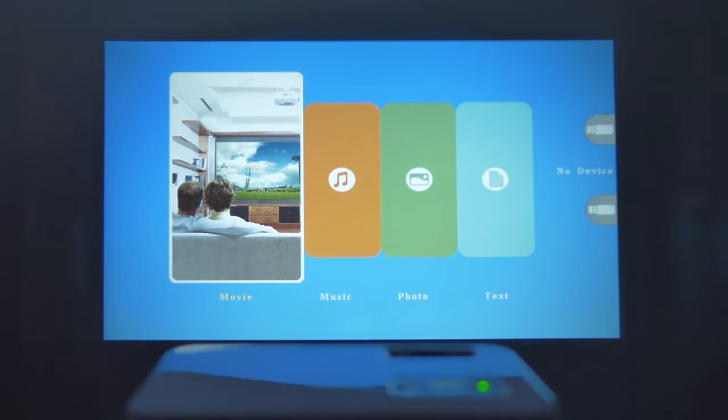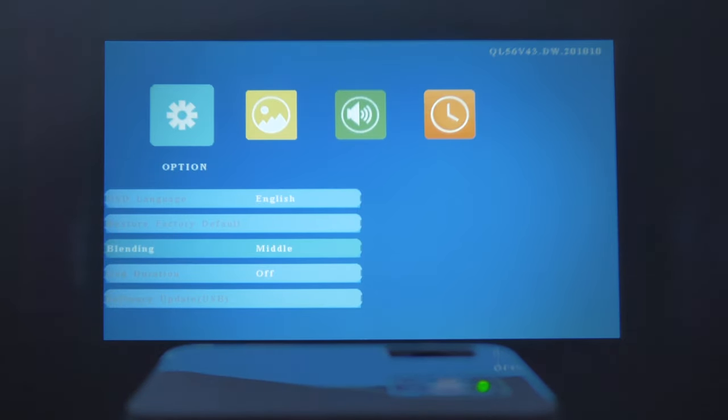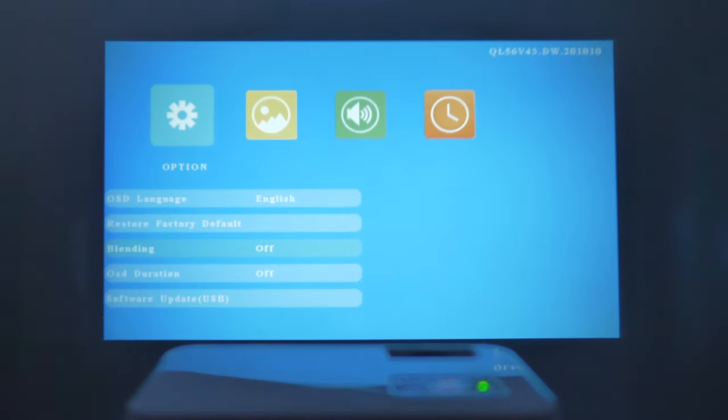Going into Settings, you can see there's OSD language and restore factory default. There's also a blending option set to off, low, middle, or high. I'll go with off. You can also set the OSD duration.